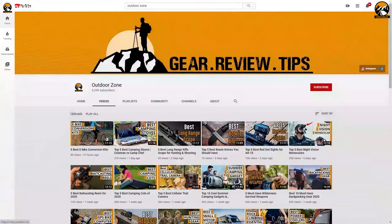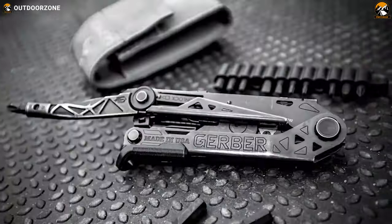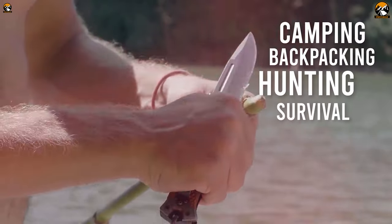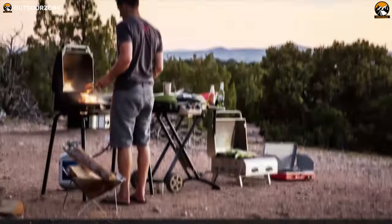Outdoor Zone is a place created by a group of outdoor enthusiasts who are always out on the field testing new and innovative camping, backpacking, hunting, survival, and tactical gear to make buying guides based on their performance, price, and durability so that you can have the best experience.